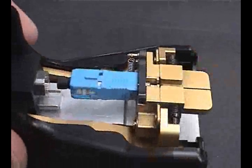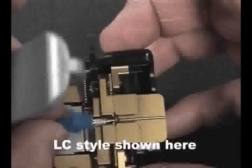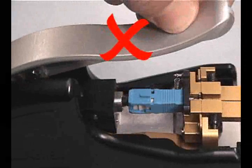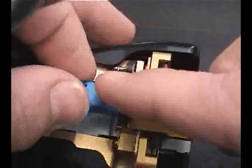Rotate the securing lever to hold the connector in place. If aligned properly, the lever will contact the knurled section of the metal shaft. Do not push the crimp handle partially down in order to trap the connector during insertion, as this can initiate the activation before the fiber is inserted, causing high insertion loss. The black securing lever is sufficient to hold the connector in place during preparation.